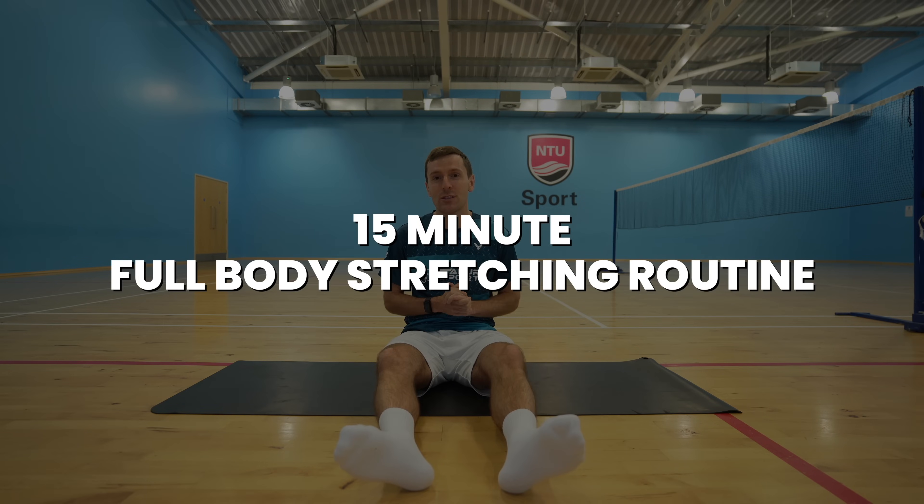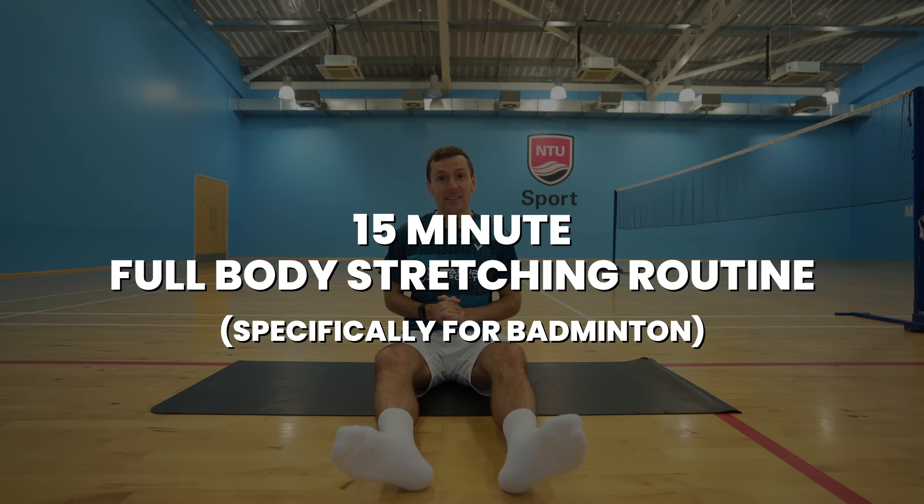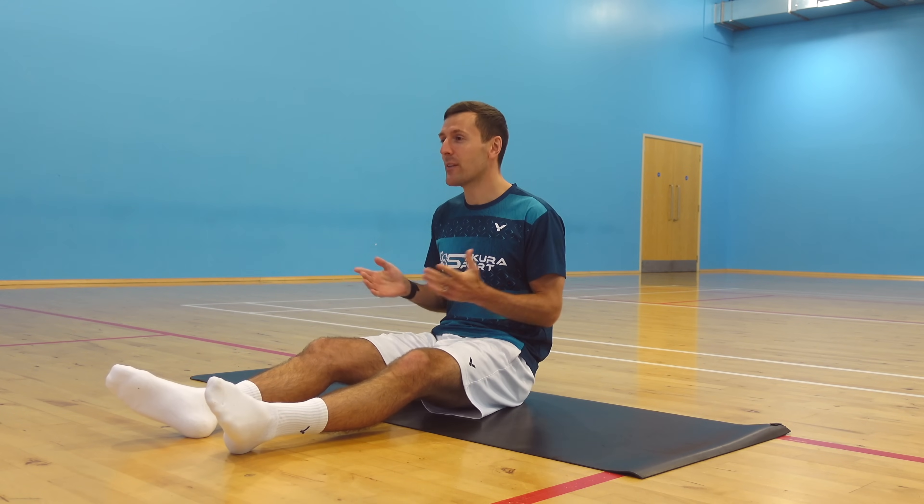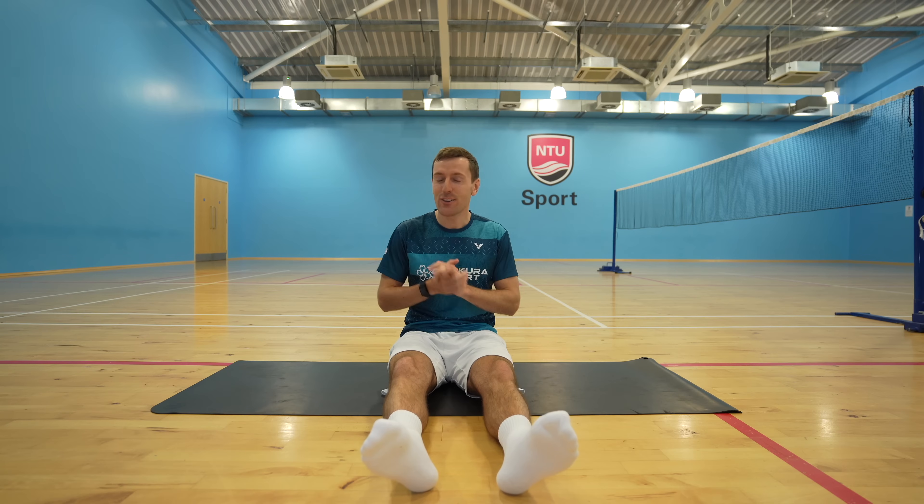In this video we're going to take you through a 15 minute full body stretching routine specifically for badminton players, with no equipment needed. It's designed for all levels of flexibility, so don't worry if you're not very flexible. As we take you through each exercise, we'll put a graphic on the screen as to why each of them is great for badminton. So let's get straight into it.